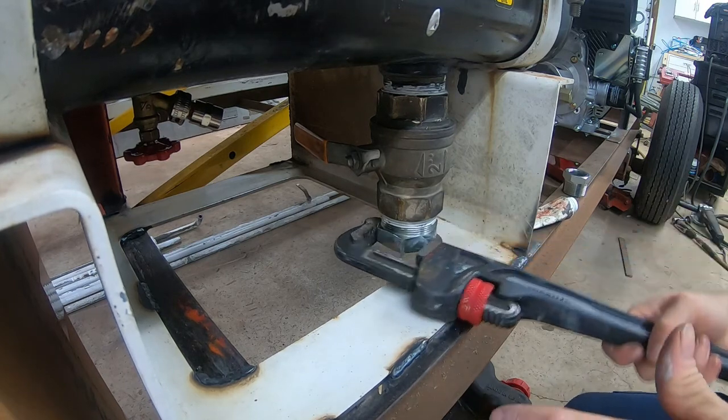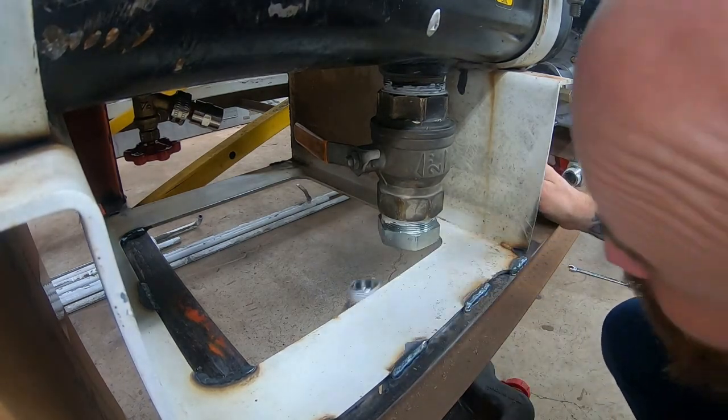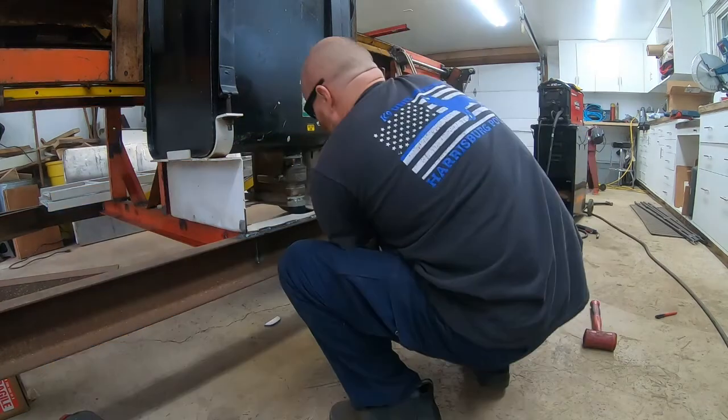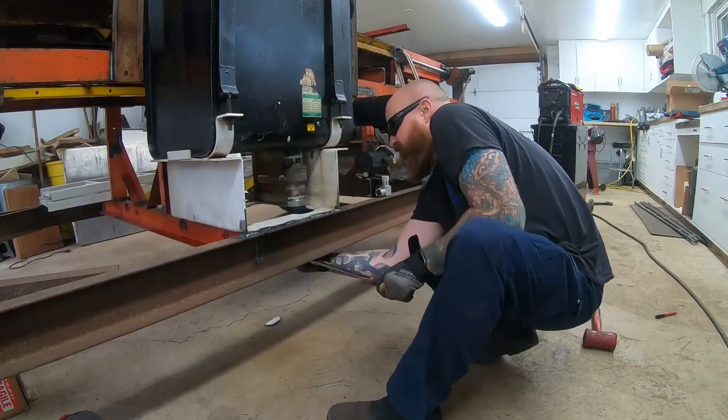I had gotten some of my fittings — the ones I knew for sure. I think this was a Friday, so I was just doing a couple things here and there, odds and ends. I put in these fittings and my suction line.